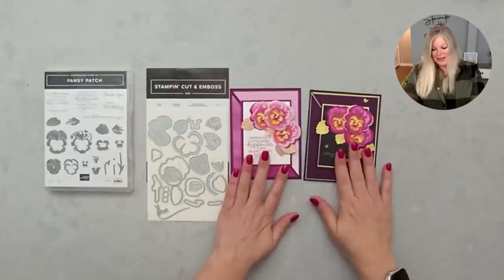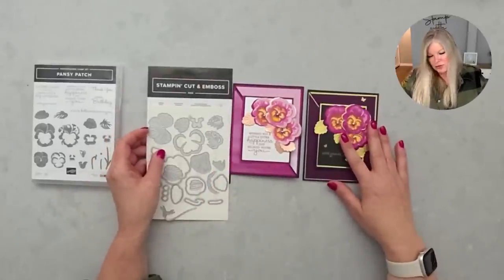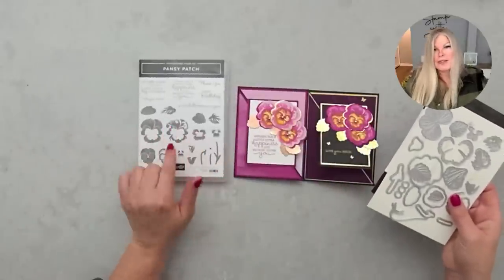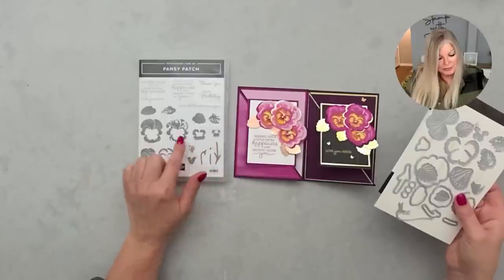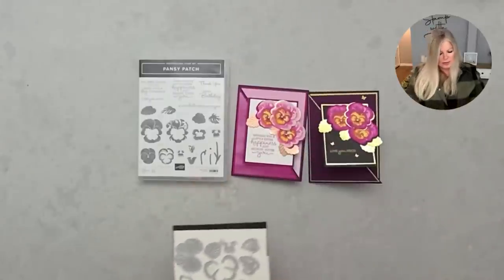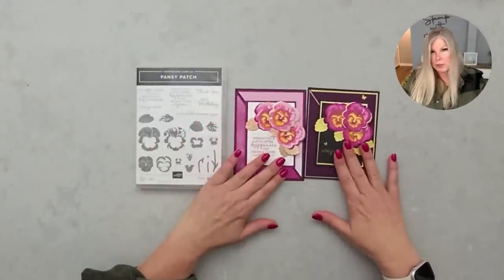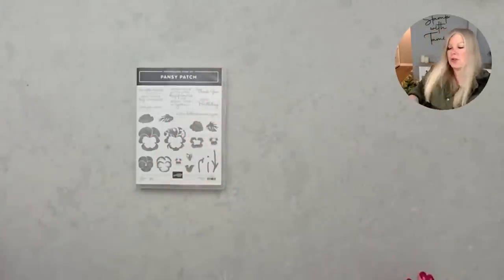I'm going to start with the stamping and then we'll do the fold. I'm going to share how to make pansies using the stamp set — it's a two-stepper, actually a multi-stepper. I call this a builder set because you put multiple pieces together and get multiple colors. It's one of the questions I get asked most: how do I get multiple colors on a card? This is one of the easiest ways — with a two-step stamp set.